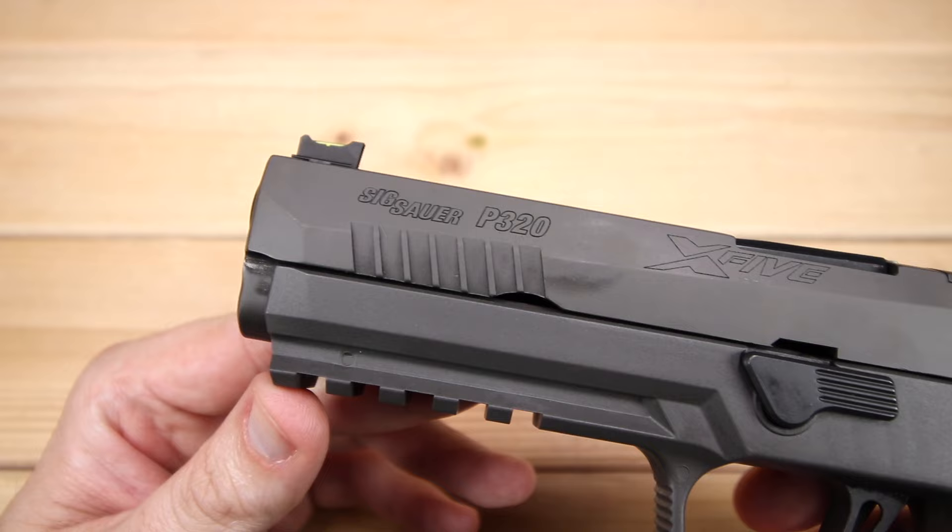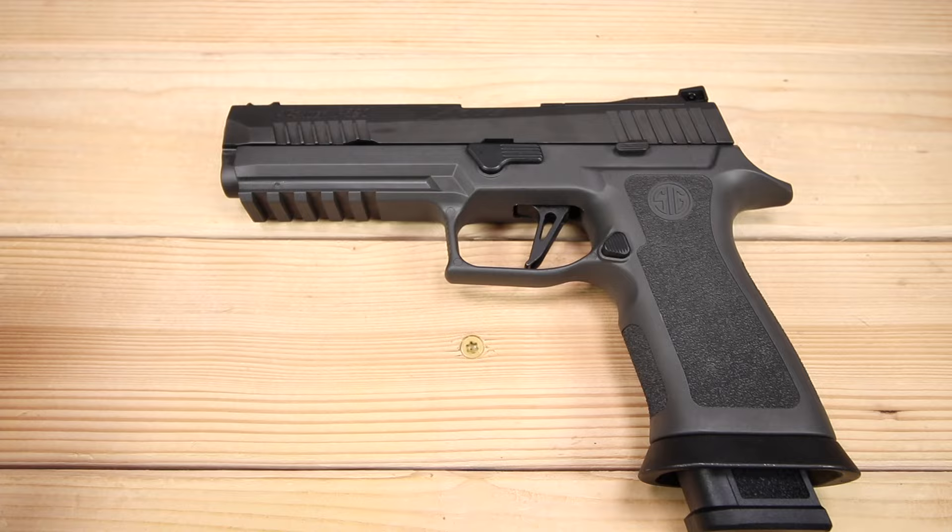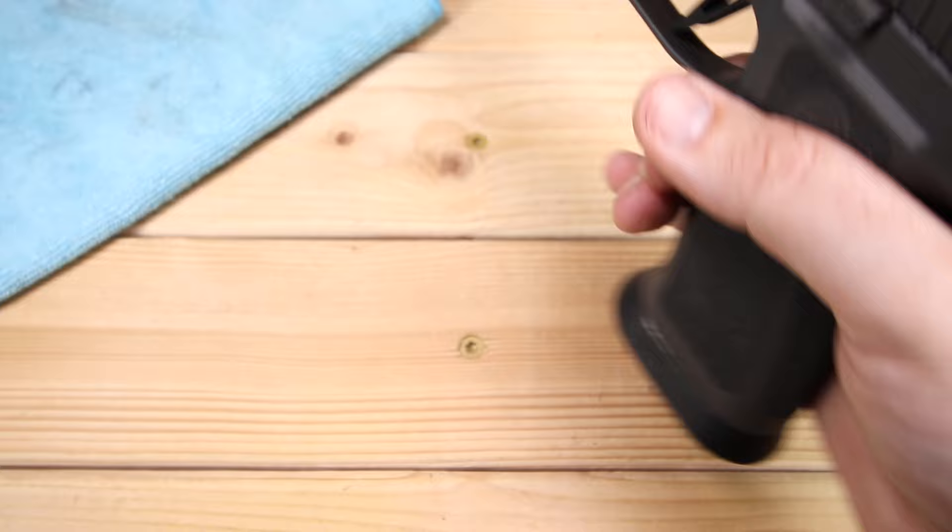Looking at the rest of the slide, most of it is carried forward from the original X5, with just a couple of additional features added. I love what they've done to it.